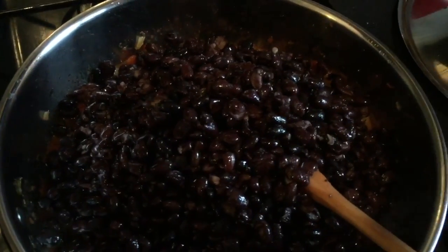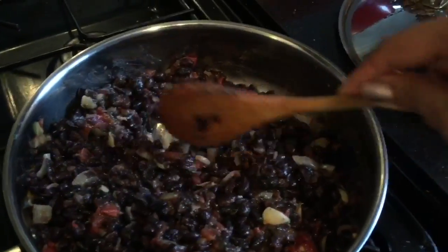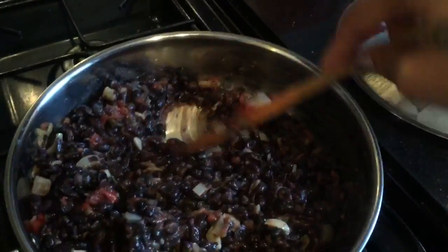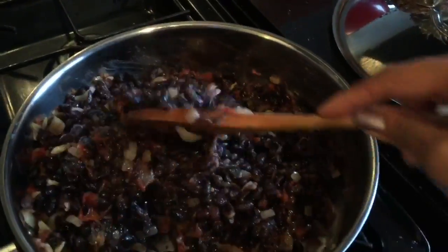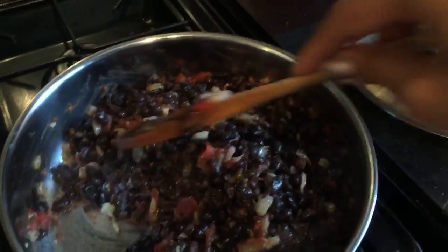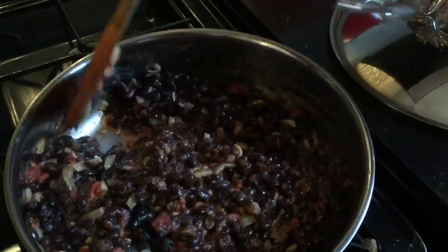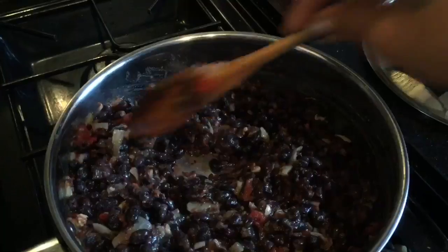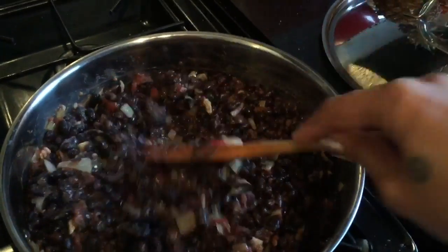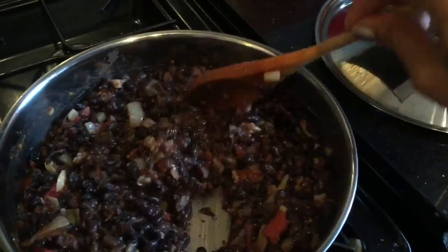I'm going to mix that up. In terms of the ingredients, you can add more coriander or add in another tomato if you wish — it's up to you. When it comes down to cooking it's your taste buds; everyone's got different taste buds and you have to adapt to what you like. What I do recommend is that you always taste your food when you're about to finish so you can adjust before it's too late.